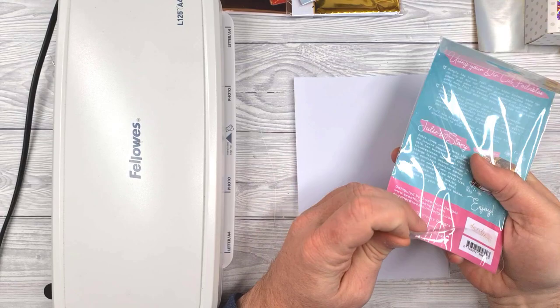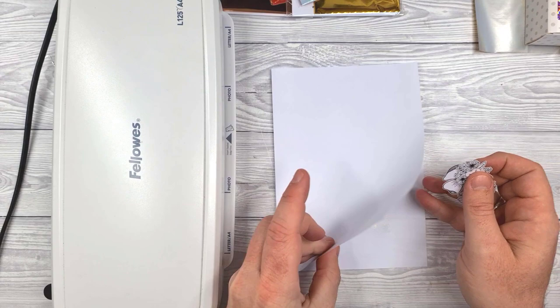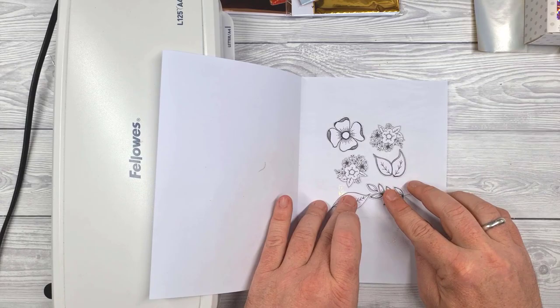The way these work is you would take out whatever bits you want to use, arrange them inside a folded sheet of copy paper. When you've got them arranged, you're going to cut yourself a piece of foil to fit over those. I'm doing a few at once, but you could do each individual one with an individual colour and pass them through at the same time — that's entirely up to you.